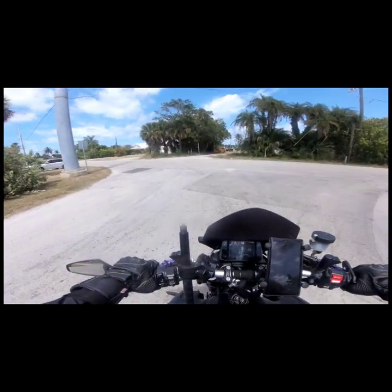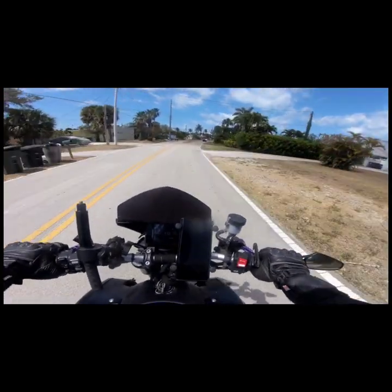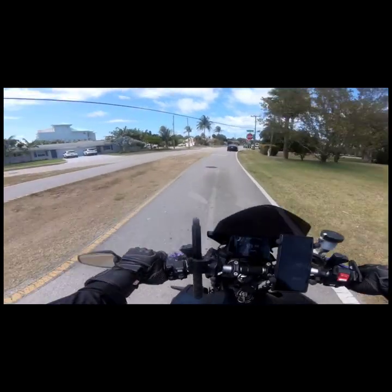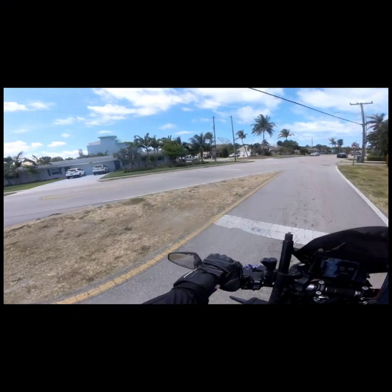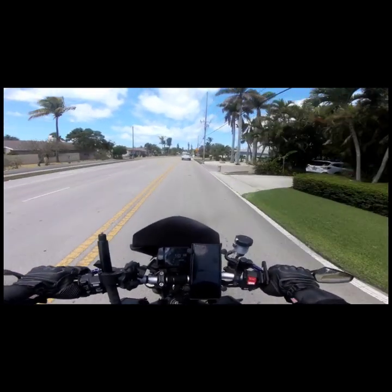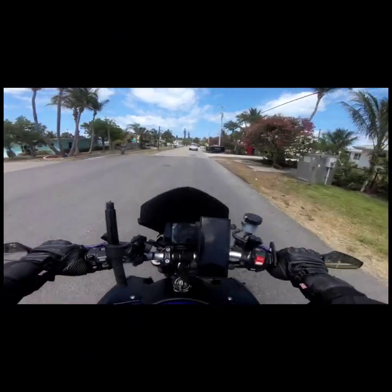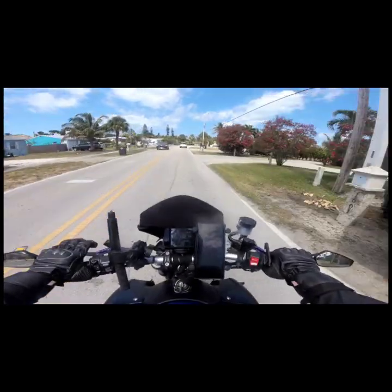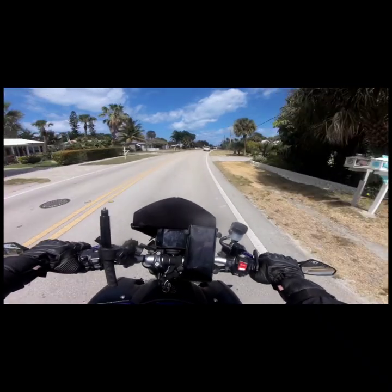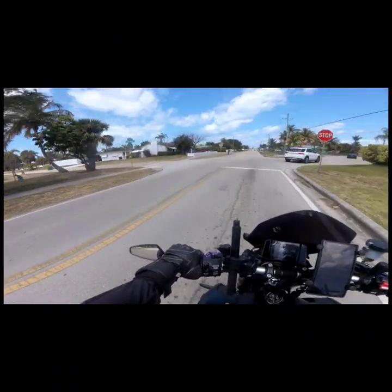I'm using the Insta 360 as a single lens mode action camera, recording in 4K standard mode with white balance set to auto. I'm practicing and trying to get this filmmaking thing going. I just cruised through the neighborhood to get a little visual, because I don't see a whole lot of videos using the Insta 360 like this — I actually haven't seen one. I don't know why people only use them in 360 mode, because it's really good in 4K.